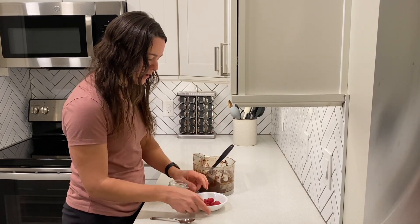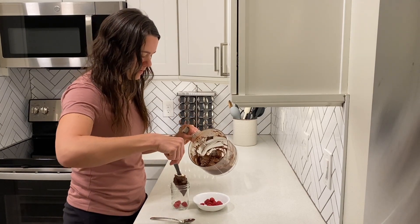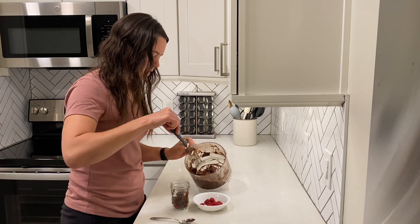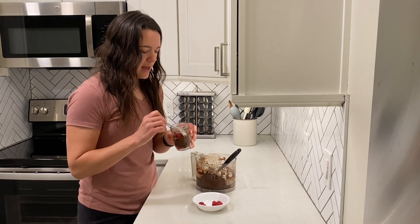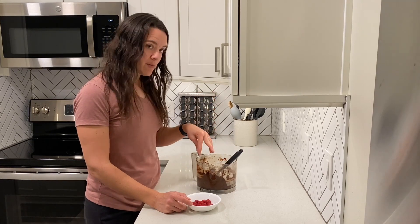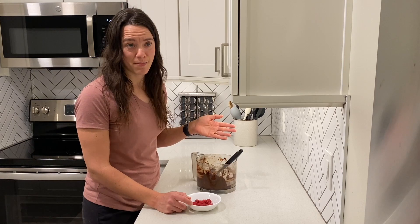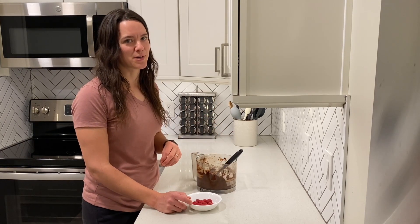I chose raspberries as my pairing — putting a few in the bottom and then a little bit on top. I would put some coconut whipped cream or some sort of whipped cream on top, then finish with fresh berries. You could also add chocolate shavings or dusted powdered sugar. It's a nice little pudding cup — go ahead and enjoy. One more note: since we melted the chocolate, it's not very cold, so it's not like a typical pudding. Make sure you calculate time to chill it in the fridge so that it's a cold pudding temperature — a nice cool, refreshing pudding.